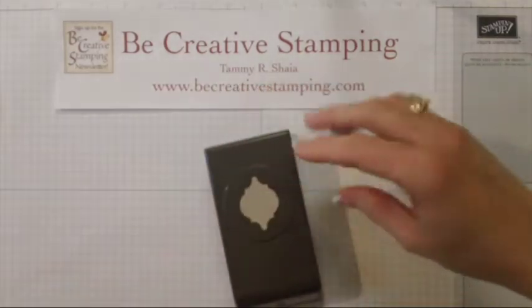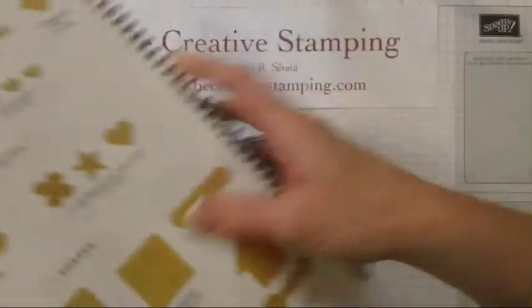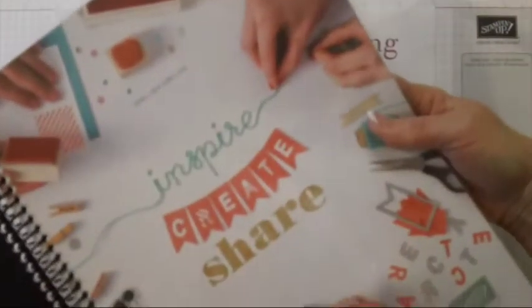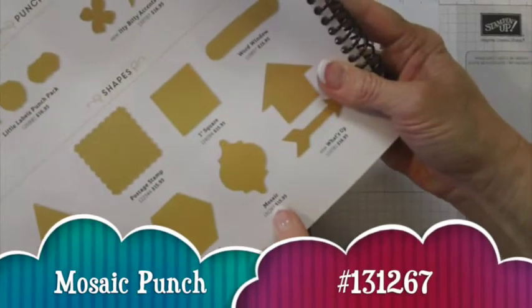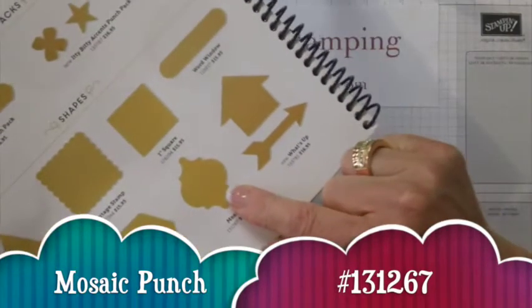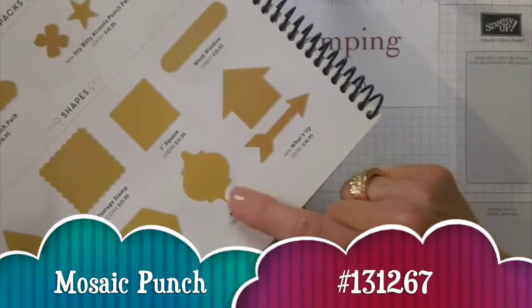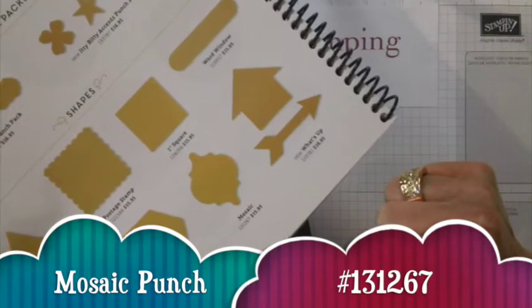First of all, let's look at the annual catalog that it's in. It's the 2014-15 annual Stampin' Up! catalog and you can find this punch on page 222, and here it is right here. We also have a wonderful stamp set that coordinates with the mosaic punch, and we have an embossing folder that coordinates with this punch as well.